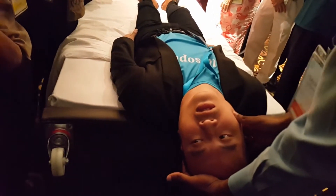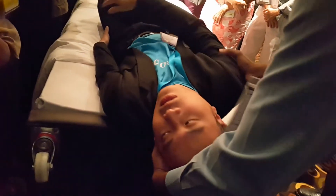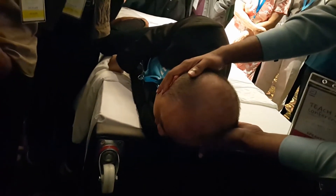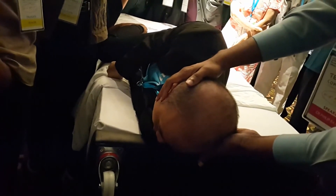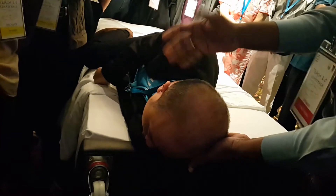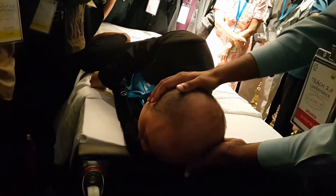Once it has stopped, step three is we ask him to turn his body to the left and ask him to look down. We have turned the head another 90 degrees and now he's looking down. Ask him to tell you when the dizziness has stopped — takes about 15-20 seconds. Once the dizziness has stopped.